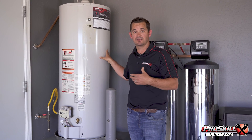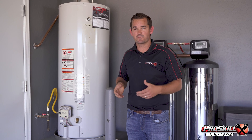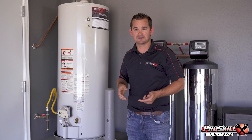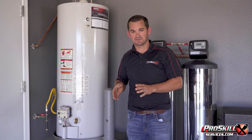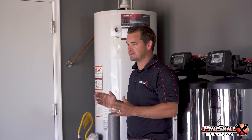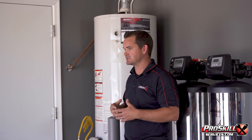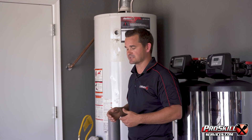Once that anode rod is gone, the tank itself will begin to rust and ultimately fail. So if you replace the anode rod every two to three years on a proper maintenance schedule, you will see that your water heater life extends dramatically. This is an AO Smith water heater, which is notorious for leaking — they typically don't make it past their warranty coverage — and it's because they just do not do well once the anode rod is gone.